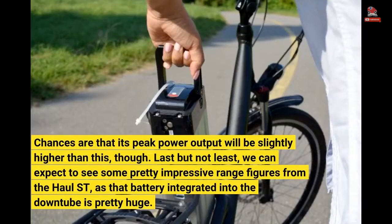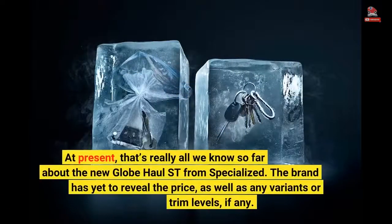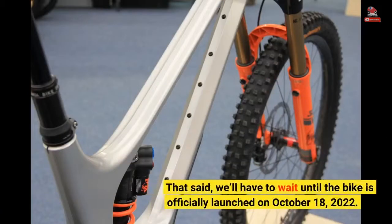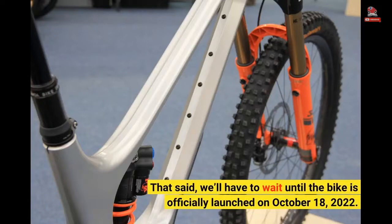Last but not least, we can expect to see some pretty impressive range figures from the Hall Street, as that battery integrated into the downtube is pretty huge. At present, that's really all we know so far about the new Globe Hall Street from Specialized. The brand has yet to reveal the price, as well as any variants or trim levels, if any. That said, we'll have to wait until the bike is officially launched on October 18, 2022.